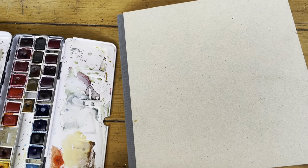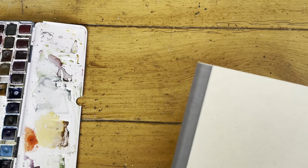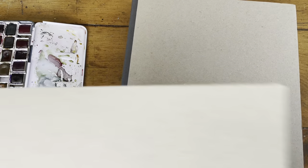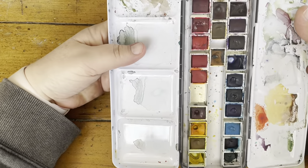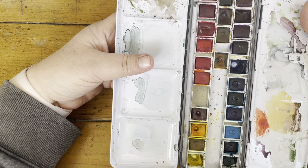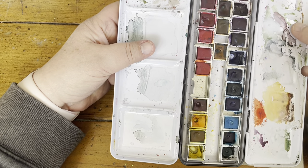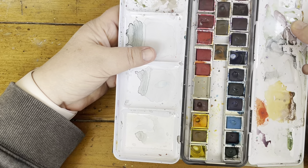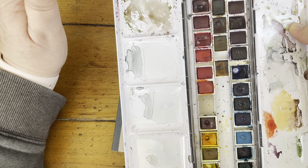The main reason I chose these colors is because they are transparent — every single color in this box is a completely transparent pigment. No semi-transparents, nothing — it's all transparent. I don't have every transparent color Winsor Newton makes. This is a mixing palette, so I don't have any greens. I do have some violets, and I have viridian — though I consider viridian more of a blue-green than a green. I also have an orange. These are all mixing colors and mostly single-pigment; there are a couple of earths that might have more than one pigment.